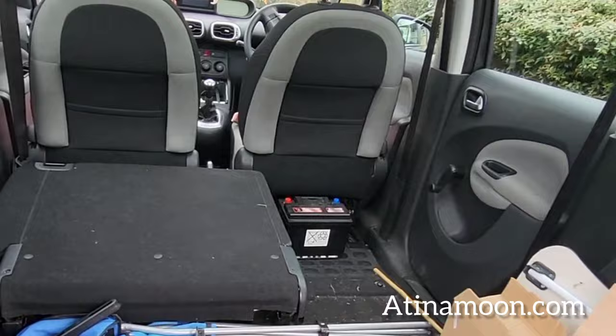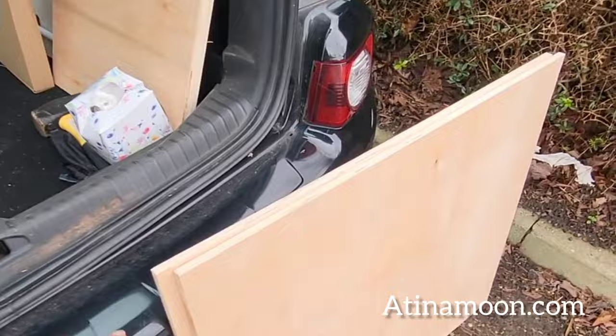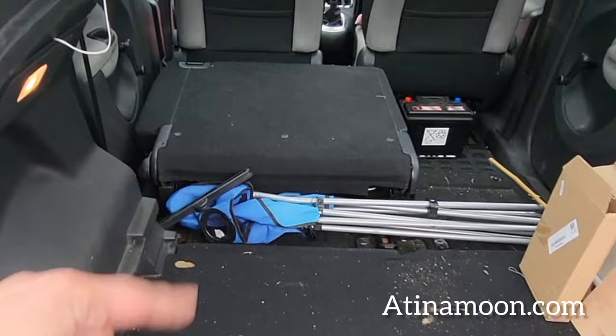I've come to Pico to measure out for the bed. I've got my wood which has been cut nicely by B&Q but there's still going to be a bit more cutting to do. I'm just going to lay them flat and see how it works.